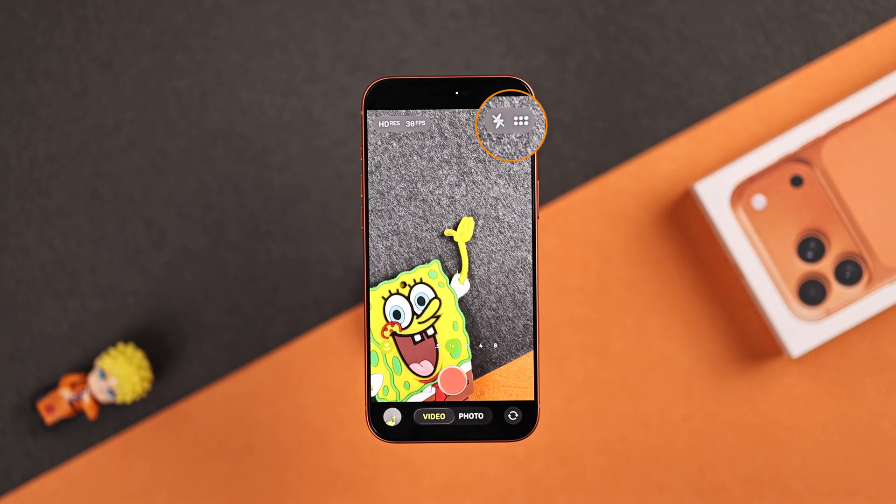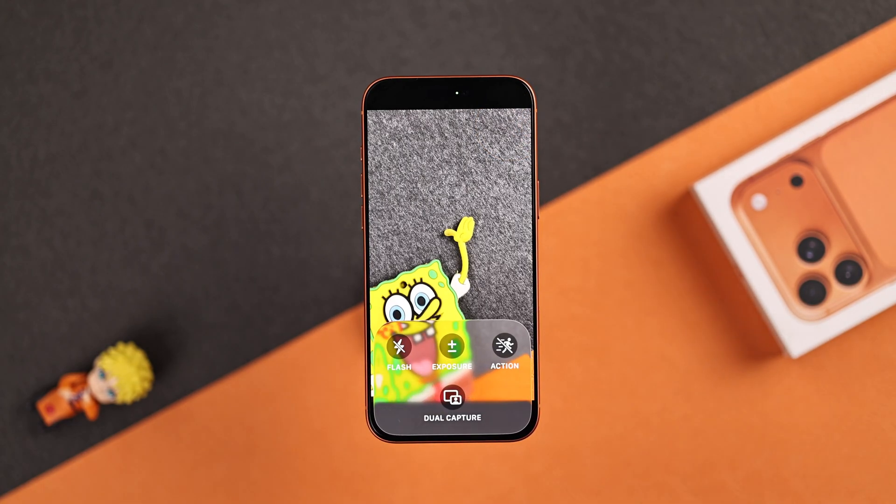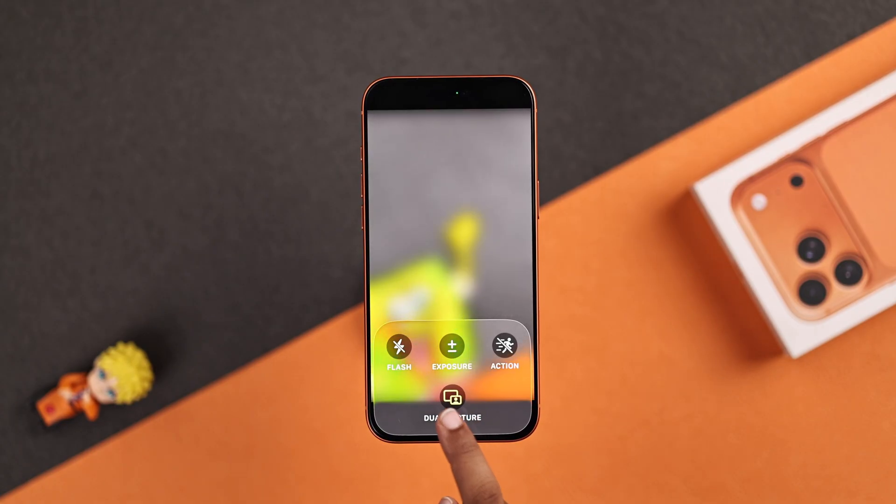Here you will look for the little six-dot icon — that's where the magic happens. Just tap on it and here you will find the dual capture feature. Tap on it and it will turn on.